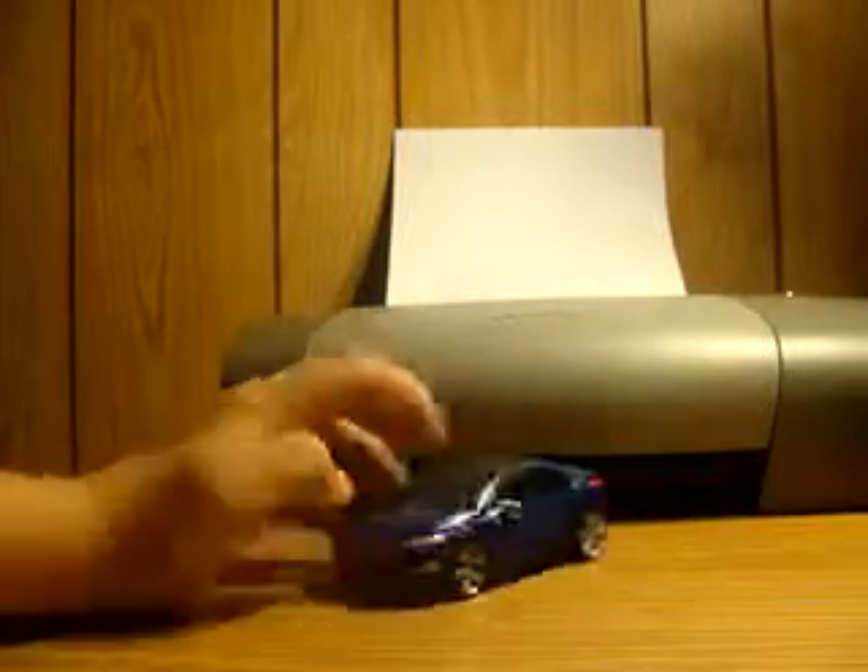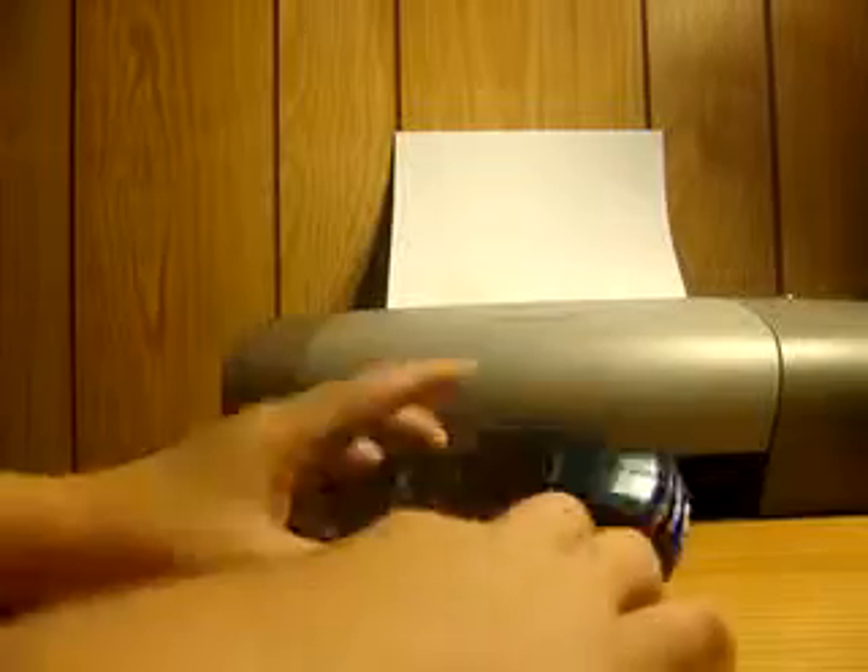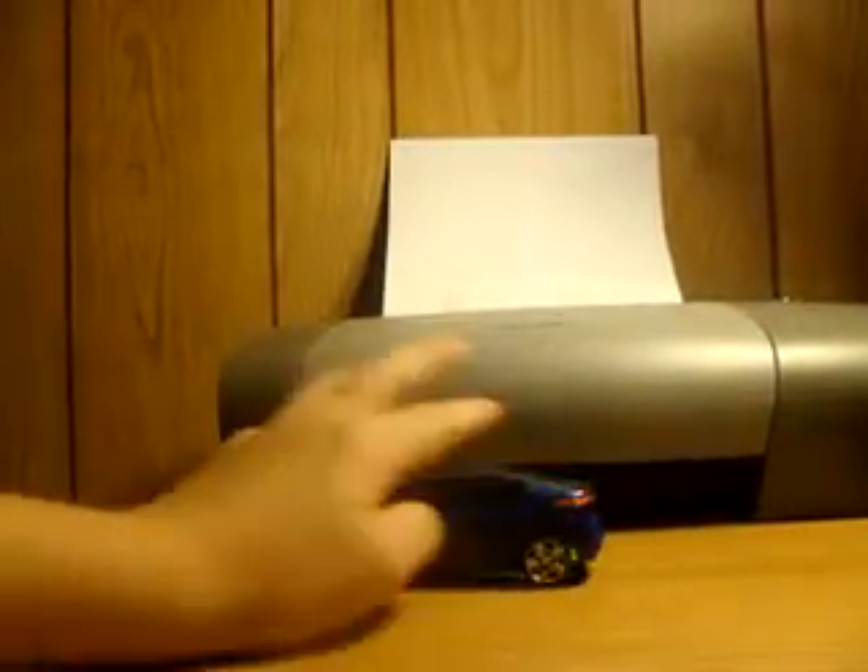Jolt is a very nice looking blue Chevy Volt. You've got some light blue and some dark blue — very nice. Zoom in on that: there's your light blue and your dark blue, very nice.